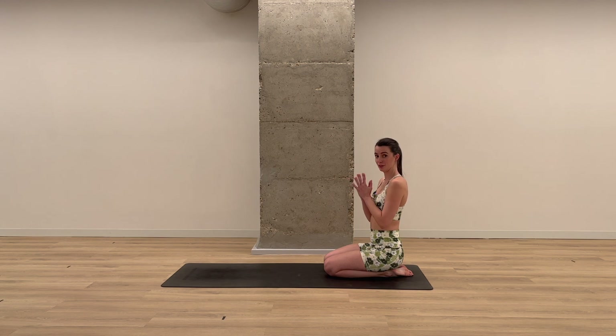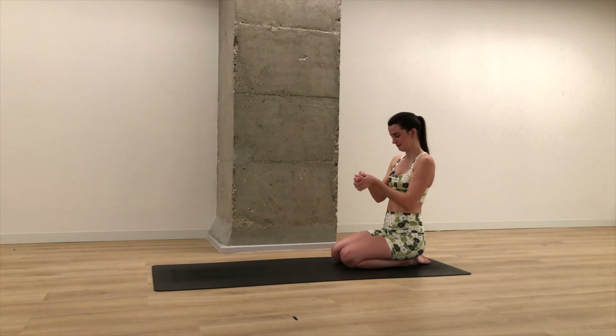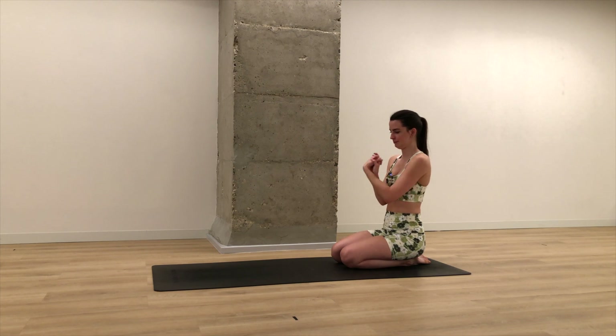We're gonna take the hands together in front of the heart, interlacing the fingers, and start to roll out the wrists in one direction. Release your shoulders down the back, and then switch the direction.